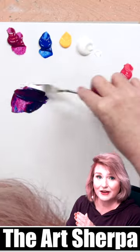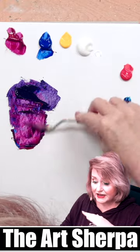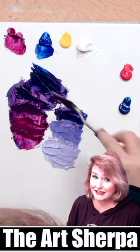Basically, we're going to take one part red and one part blue from these two colors and make purple. I like to add more magenta to bring my purple into more red and rosy tones. I like to add more blue to make it darker. I like to add white to bring it into the lilacs and lavenders.